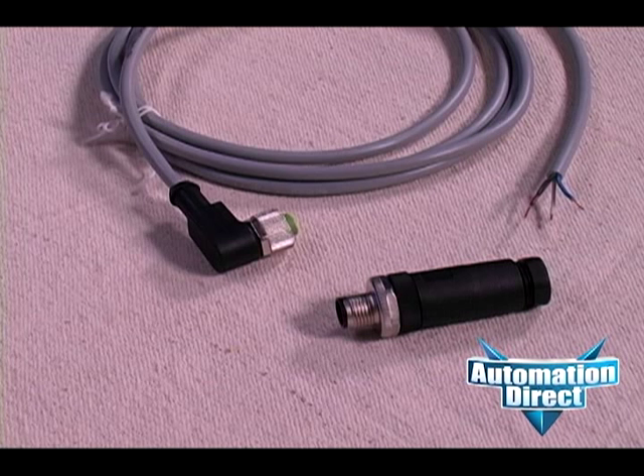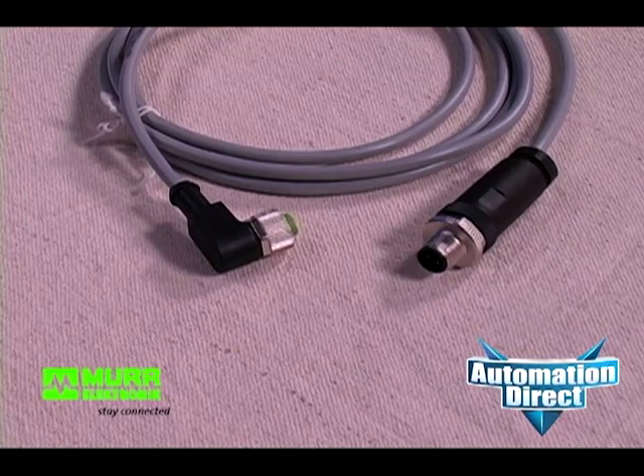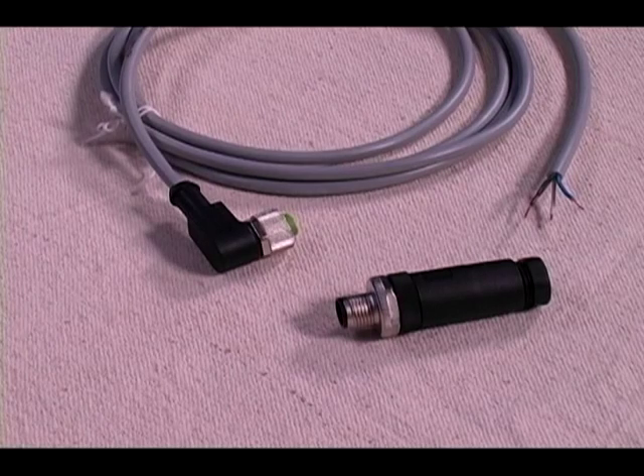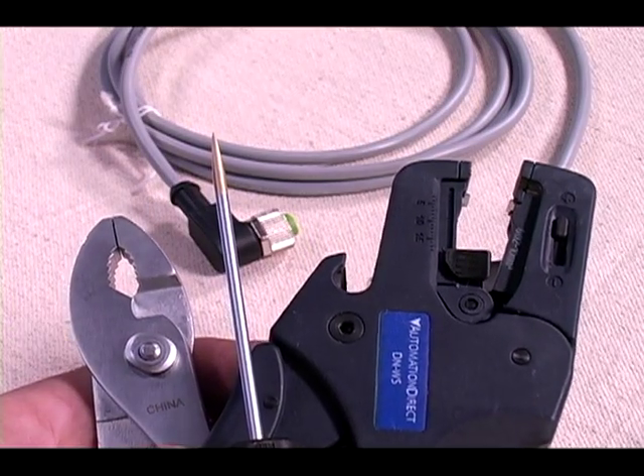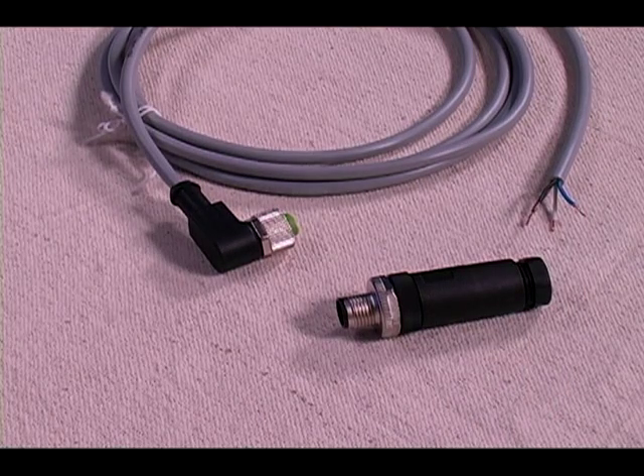What I'm going to show you today is how to take one of AutomationDirect's field wireable cable connectors from MER Electronics and go from this to this. These are a plastic bodied screw style terminal, meaning you'll only need a screwdriver and possibly wire strippers and a pair of pliers to assemble.